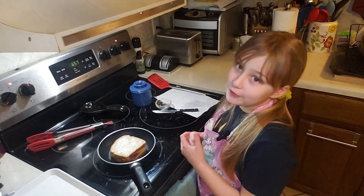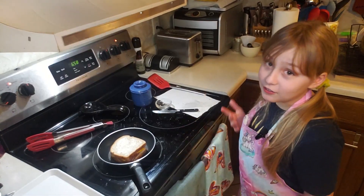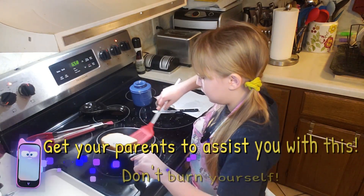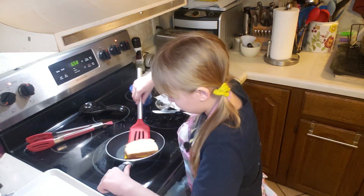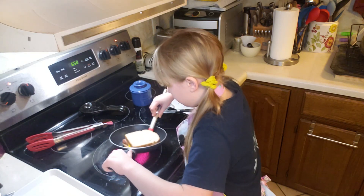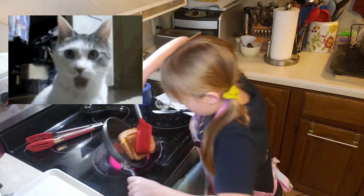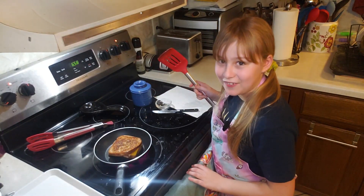You're going to learn how to flip your sandwich without actually flipping it. I know that sounds kind of odd, but you can. What you're going to do is wedge your spatula underneath the first piece of bread, which is very stubborn. Take the pan, put it on top, and there you go. That sizzle is satisfying.